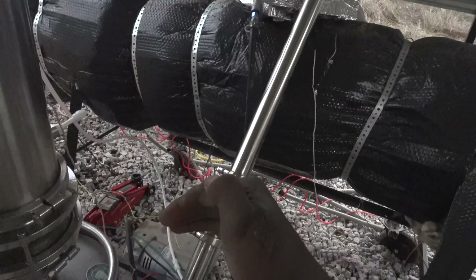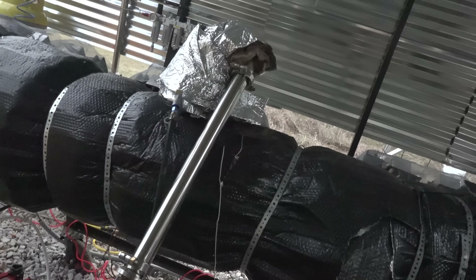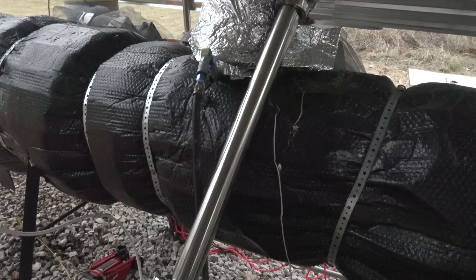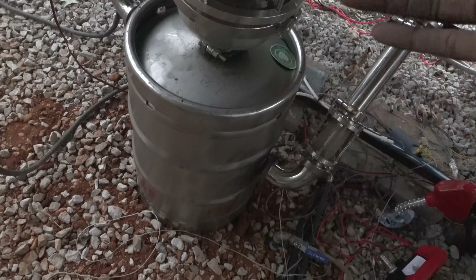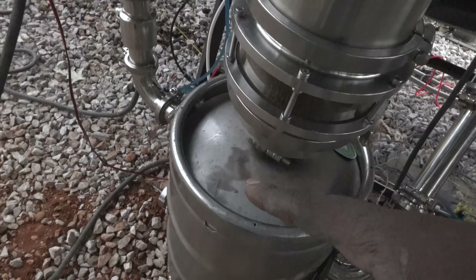The vapors will go through this pipe, which is just a straight pipe going down. Since this pipe is exposed to air like this — while everything else is insulated — this pipe gets very hot and loses a lot of its heat, so it acts as a big condenser. A lot of oils will actually condense on this pipe, but that doesn't get them all.